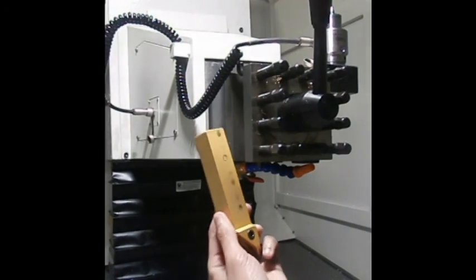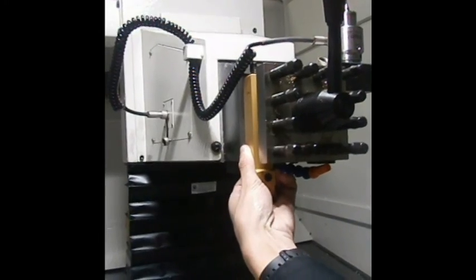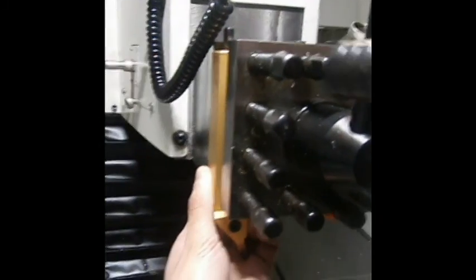Installation of the cutter: make sure that the back hits the toe-point top and tighten down the screws manually.